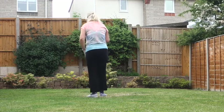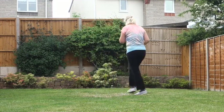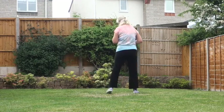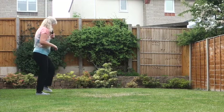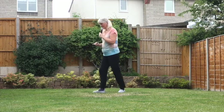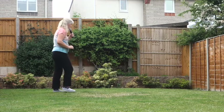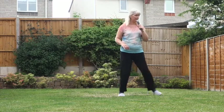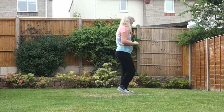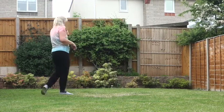Now let's try it with the counts: 7, 8 — 1, 2, and 3, hold 4, and 5, 6, 7, and 8. 1, 2, 3, and 4, 5, 6, 7, and 8. 1, 2, 3, hold 4, and 5, 6, 7, 8. Hold 4 and 5, 6, 7, and 8. Hold 4 and 5, 6, 7, and 8. 1, 2, 3, 4, and 5, hold 6 and 7, hold 8. And 1, 2, 3, and 4, 5, 6, 7, 8.